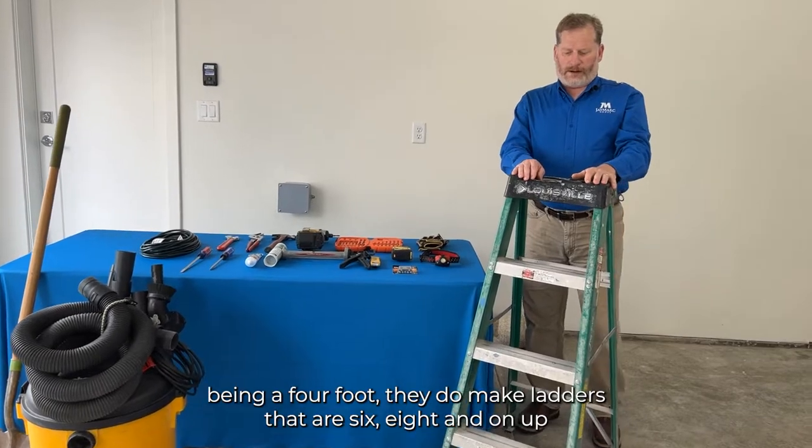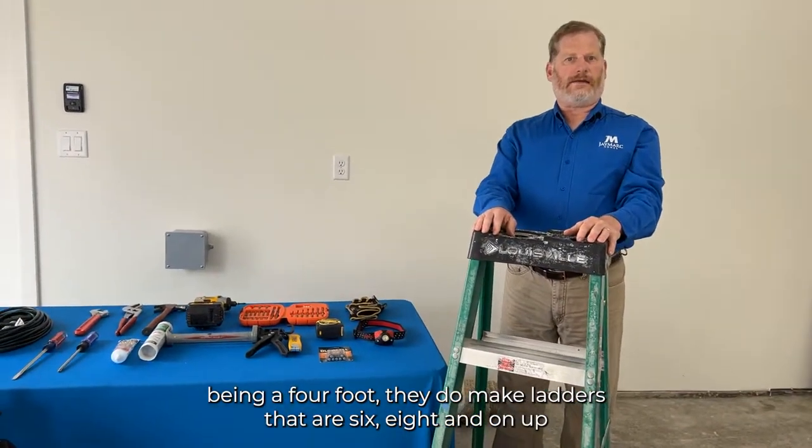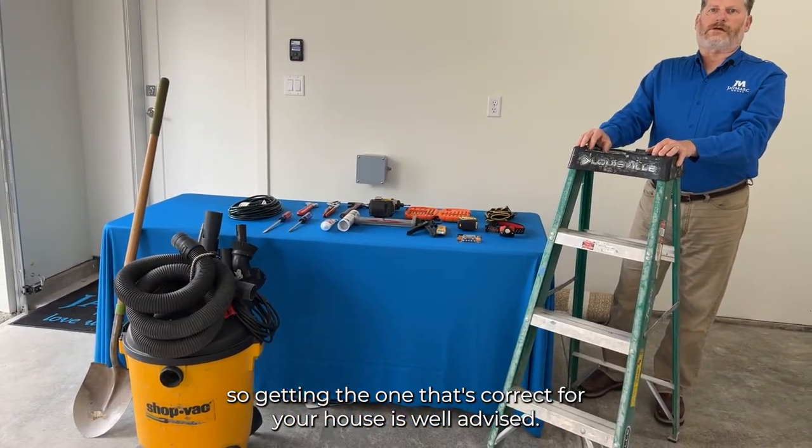This particular one is a four-foot ladder. They do make ladders that are six, eight, and taller, so getting the one that's correct for your house is well advised.